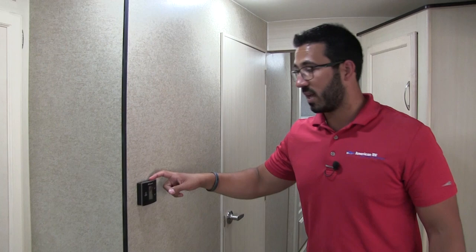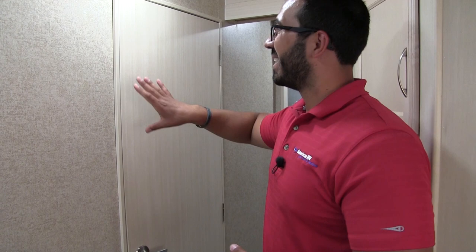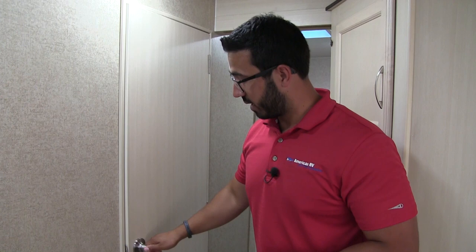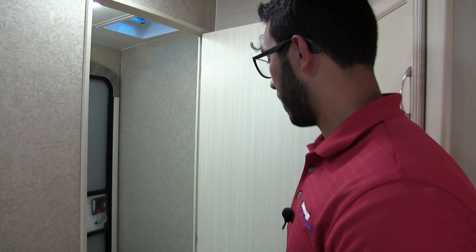Right over here is your thermostat, which controls both your ducted AC as well as the furnace. The bathroom is right over here. One thing I love about Winnebago is the interior doors. They're built very well — actually framed out in wood instead of plastic. They're true and square. When you open it, it closes every time; it doesn't wiggle around or pop back open. I know it seems minor, but when you're out RV shopping, compare the Winnebago doors to the rest and you'll see what I mean.